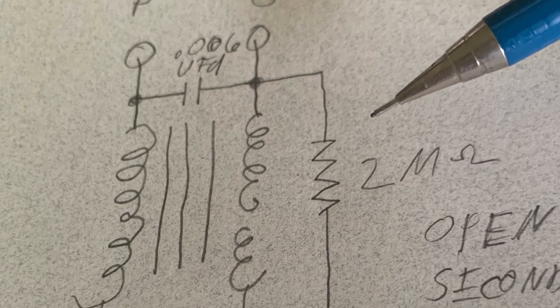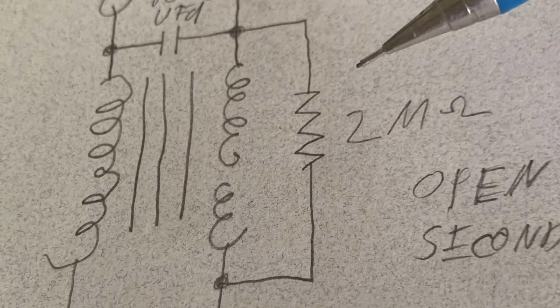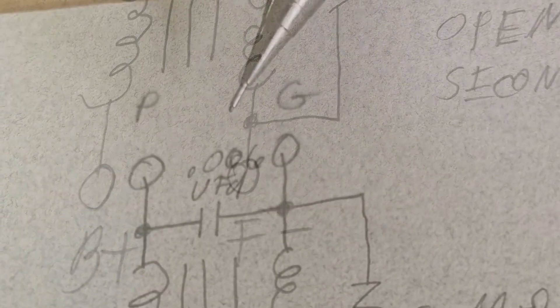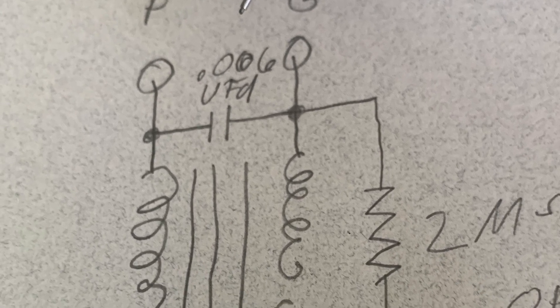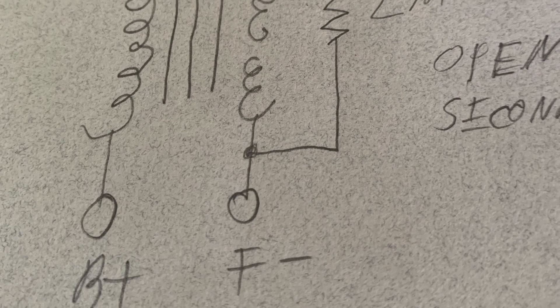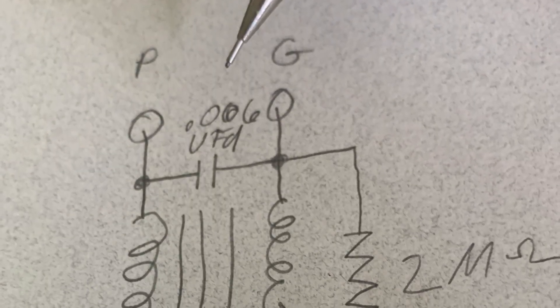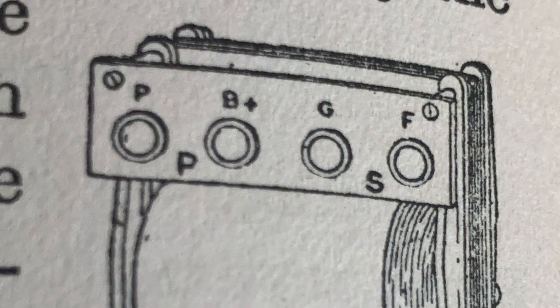If the secondary winding is open, install a two megaohm carbon resistor — quarter watt or half watt will do — between the grid terminal and the filament. The values of the components, the resistors and capacitor, aren't critical. Just try to find something in the ballpark and you will be fine.